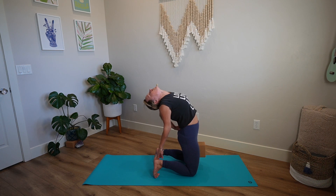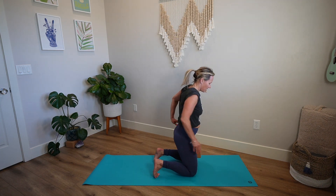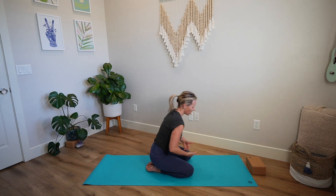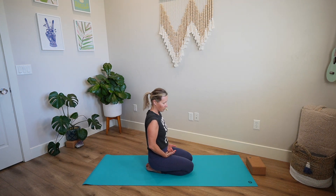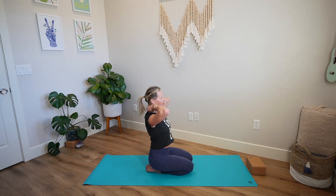If your hands are at your heels, bring them to your back first. Lift up through your heart, head comes up last. Beautiful. Sit back towards your heels, hands rest on the thighs, chin to chest. Breathe and receive. One more thing I like to do to release the neck: take your hands to the back of your neck.